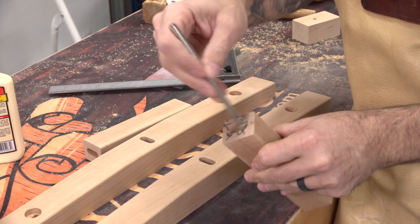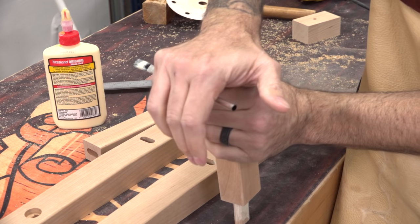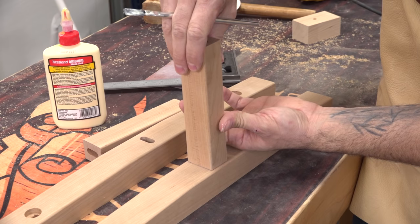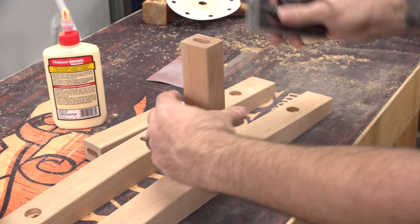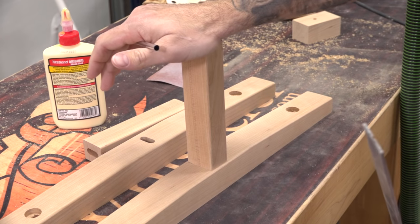Now we can glue the supports to the cleats. You don't really even need clamping pressure here. Just make sure the support is perpendicular and the shoulder is tight against the cleat and let the glue dry.